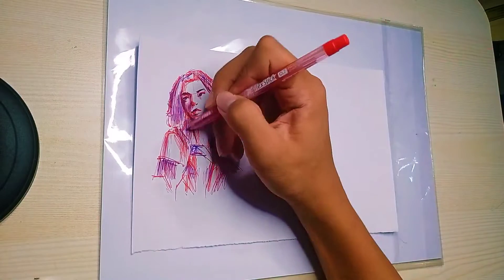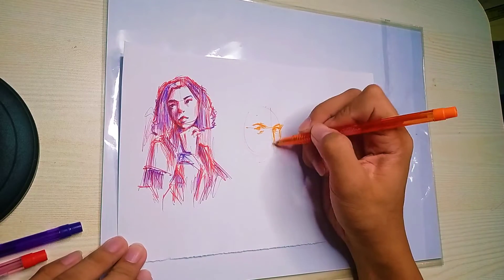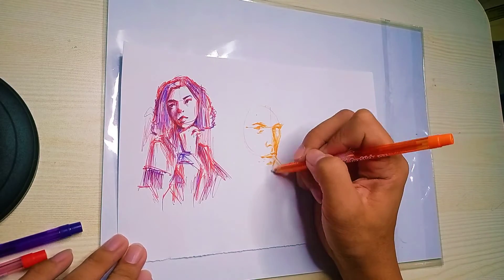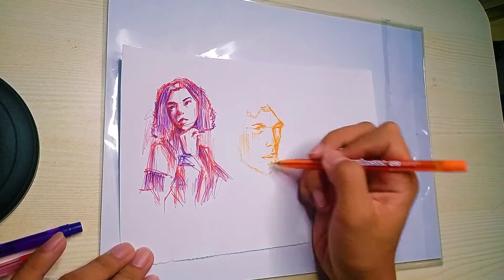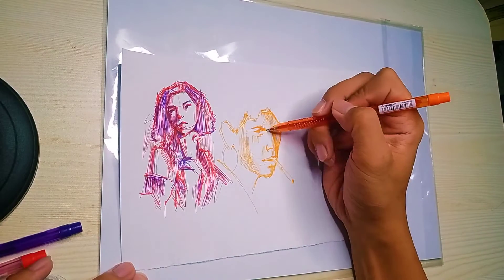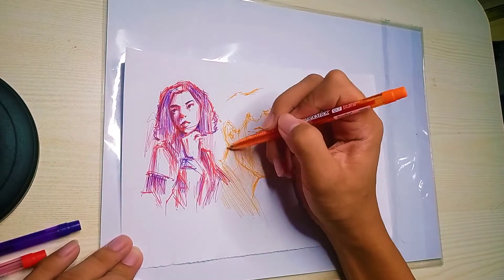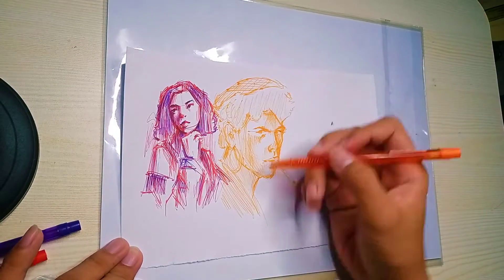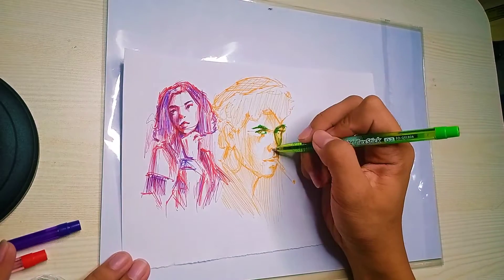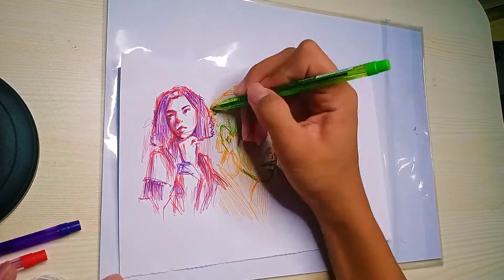So usually dalawang kulay ng ball pen yung ginagamit ko — isang dark, isang light. Siguro pwede rin naman yung dark tsaka dark, pero mas prefer ko yung light tsaka dark. So itong sketch na ginagawa ko ngayon, sobrang bilis ko lang talaga siyang ginawa — halos wala pa siyang isang oras — kasi ginagawa ko lang naman siya kapag bored ako or gusto ko lang mag-drawing sa journal.